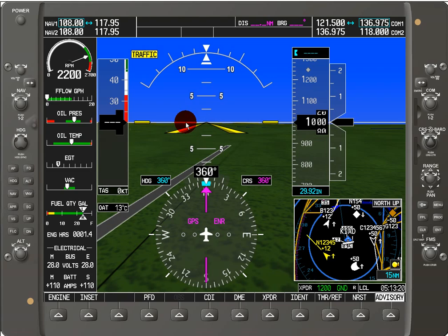That's all there is to it — it's very simple. I'm using the Garmin integrated flight deck trainer, which is 30 bucks from the Garmin website.